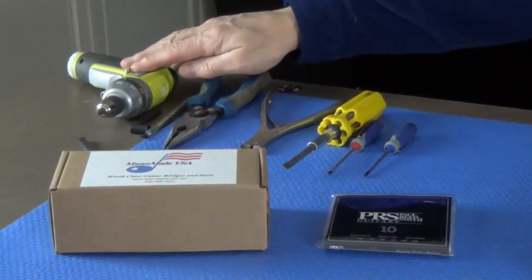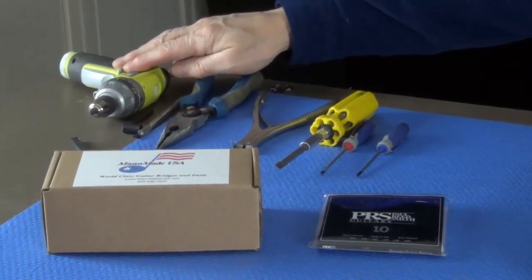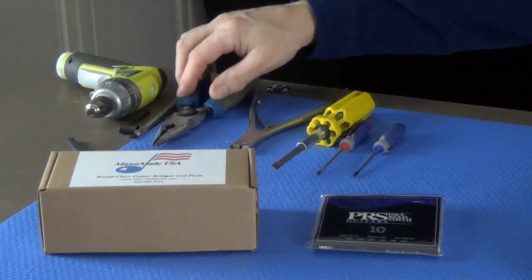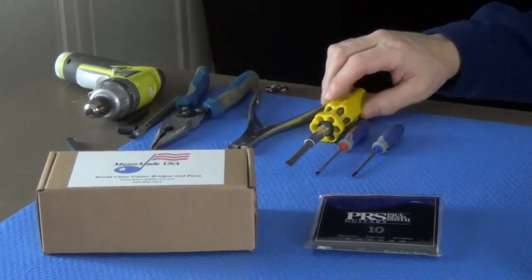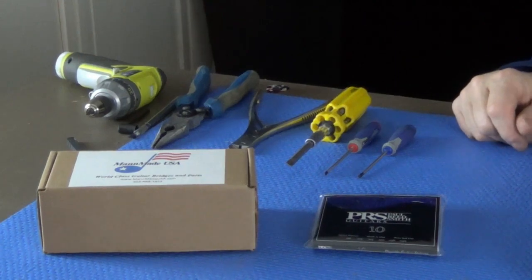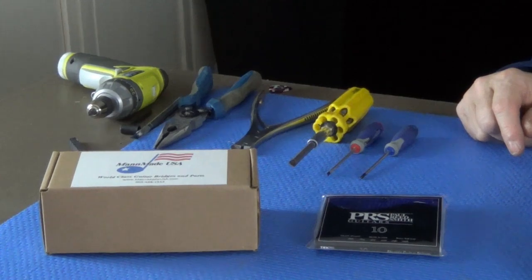A power driver is optional — if you've got one it's always handy, especially if you're able to use it comfortably. We're going to use needle nose pliers, a set of cutting dikes, a Phillips screwdriver, and possibly two small screwdrivers. Now I'm going to take the bridge out of the box and show you what comes with it.